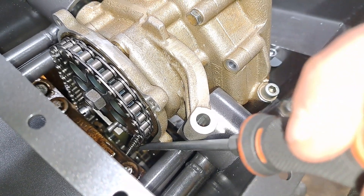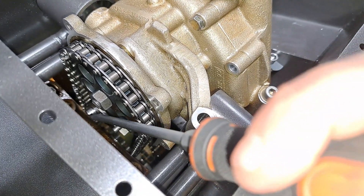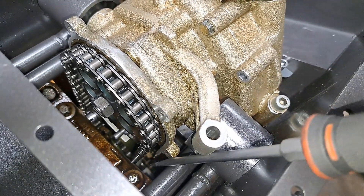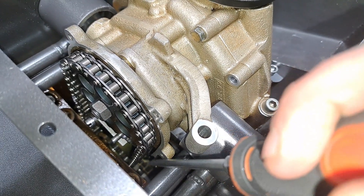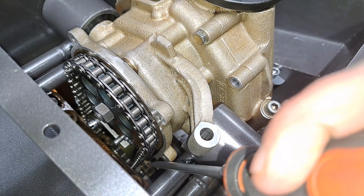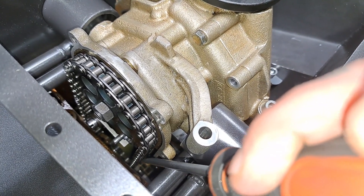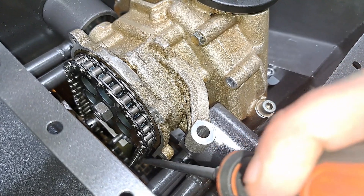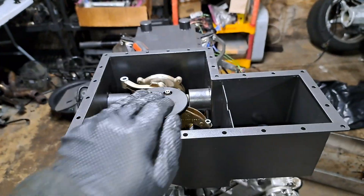Here is the current chain tension — as you can see, that is much better. If you look closely down on this side you can see the tensioner actually doing its job. You don't want it super tight and you don't want it super loose. This could possibly stand for maybe a touch tighter, nothing more, because there is actually a spec for how much play you should have — I feel like this is pretty much close to spot on.